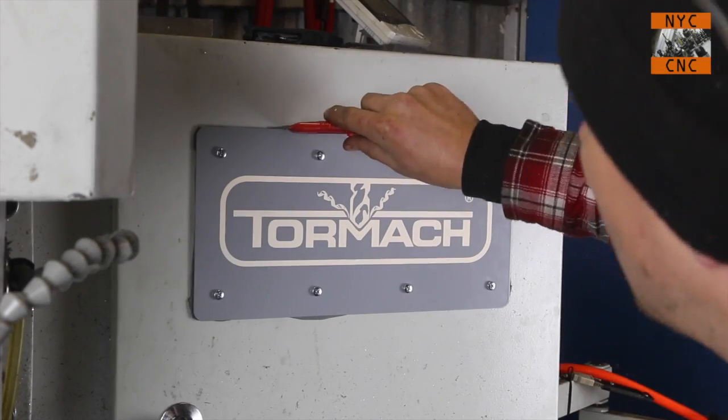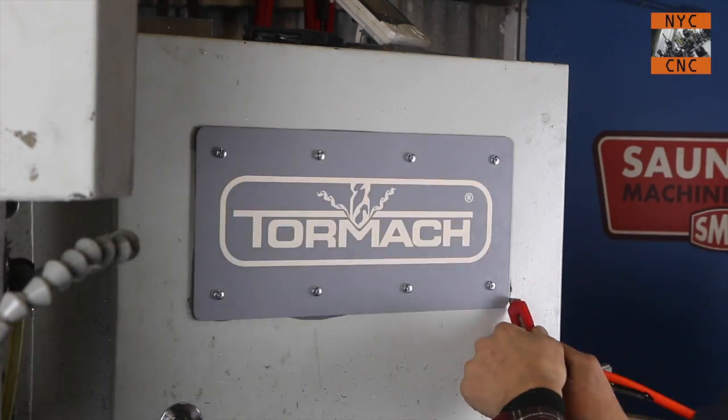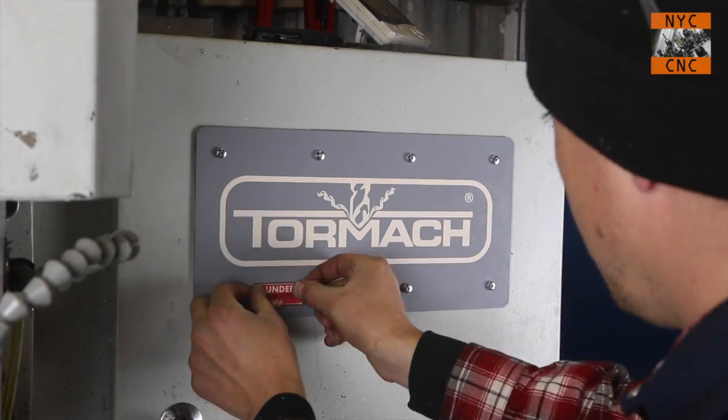Wait about one week before trimming off the excess tape that squeezes out — that way it's really settled. And that's the perfect final touch for part one of this series.